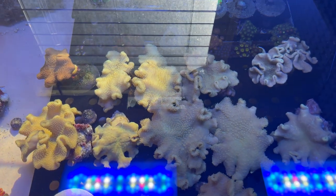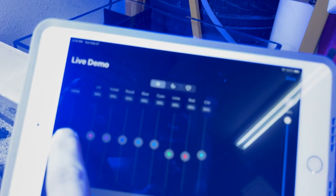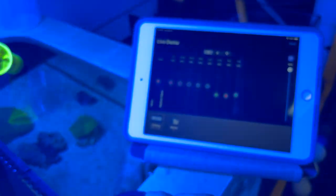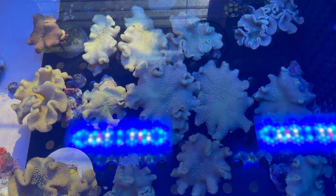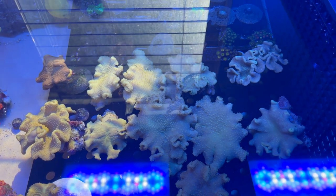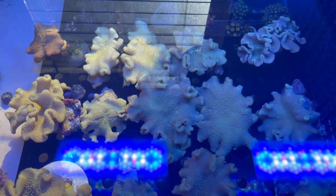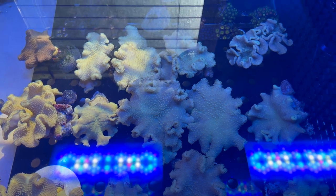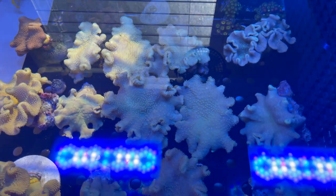Then let's do one last one at 14K. So 14K, 100%, not using a filter lens or anything — and that's what they look like. There's a big difference. So all the pictures you guys are seeing from online vendors — make sure you ask them what Kelvin rating the picture was taken under. But you know, no one really keeps their tank at 6500K, so this is what you can expect.